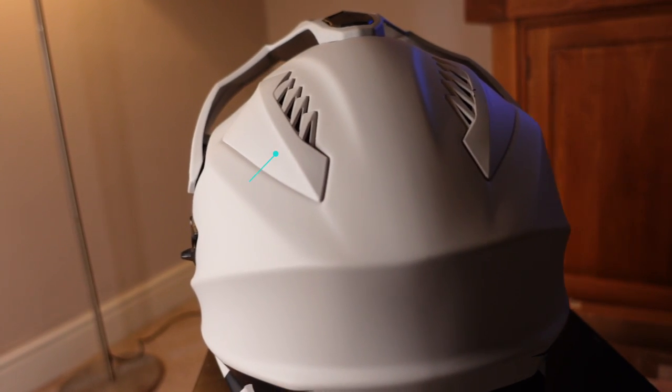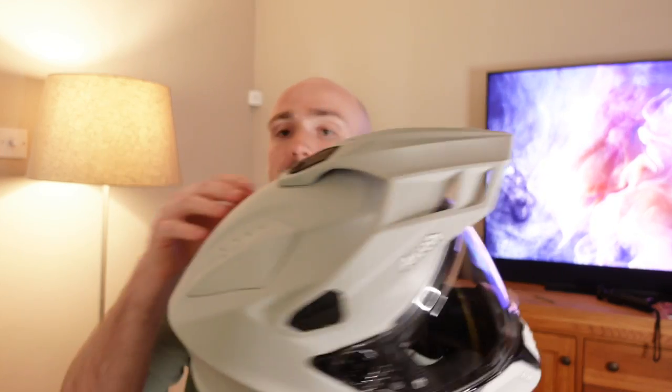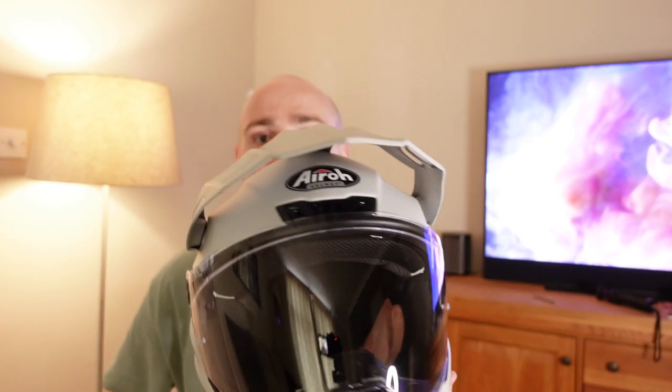Just above that you have the eye vent, and then you've also got the exhaust system on the top of the helmet. What that does is basically allows the cold air to come into the helmet and the hot air to be extracted at the back, trying to keep your head nice and cool at all times.